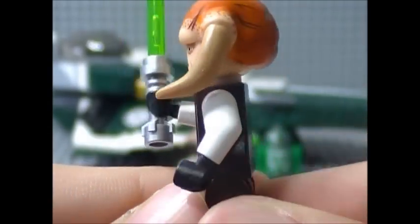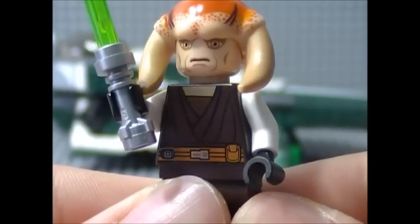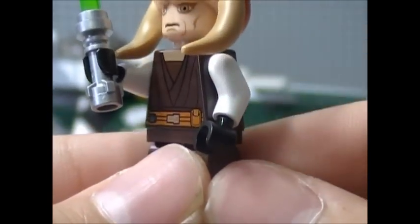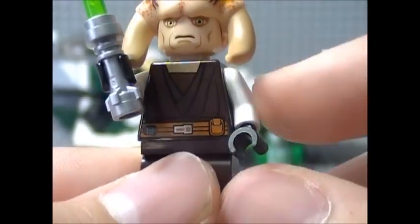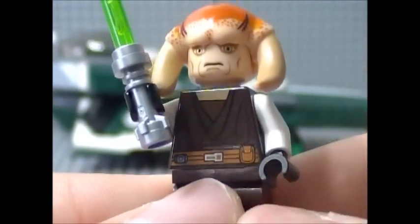His torso printing is very basic Jedi robes. On the back you have some more printing, and that's pretty much it for Saucy Tinn. He also has white arms, which are supposed to represent his clone trooper armor wrist gauntlets, which only go up to about the elbow in the series. When LEGO puts it as a whole arm, I'd rather have brown arms on these minifigures.